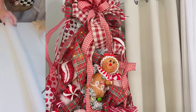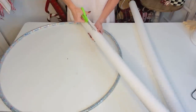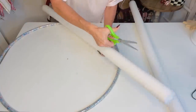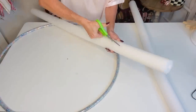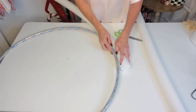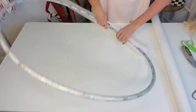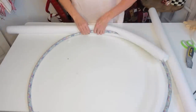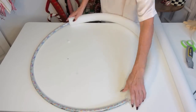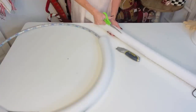Now let me show you how to make a super awesome jumbo Christmas wreath using pool noodles, a hula hoop, and some duct tape. Grab a hula hoop from Dollar Tree and one or two pool noodles. Cut a line down the very center of the pool noodle until you reach the little center prong, then wrap it right around your hula hoop.